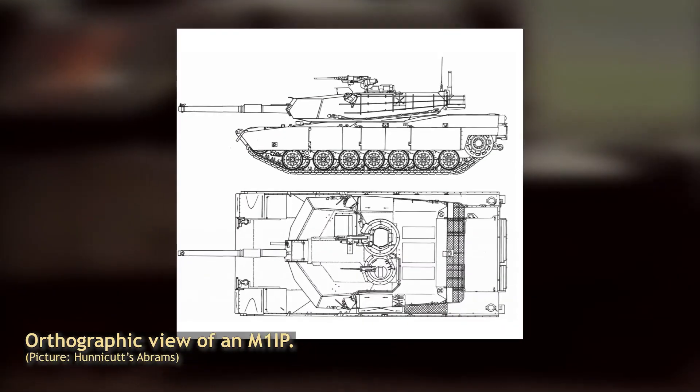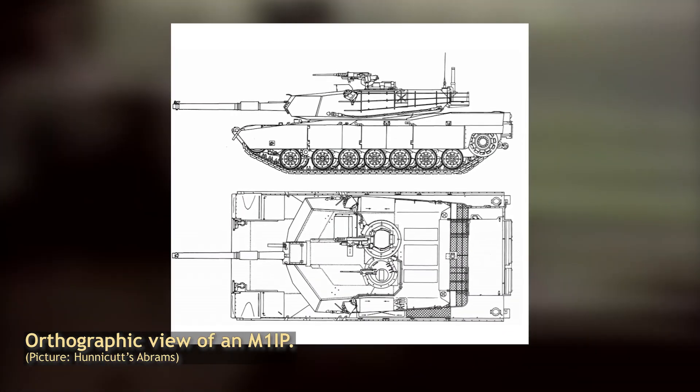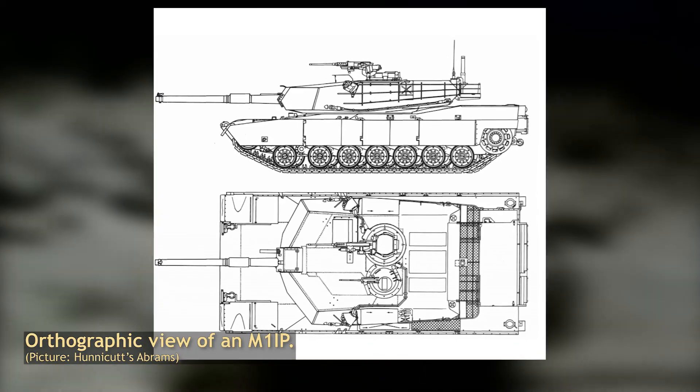Today we look at the M1 Improved Performance, the first major upgrade from the base model, which saw an increase in armor protection and improvements in the quality of life for the crew.